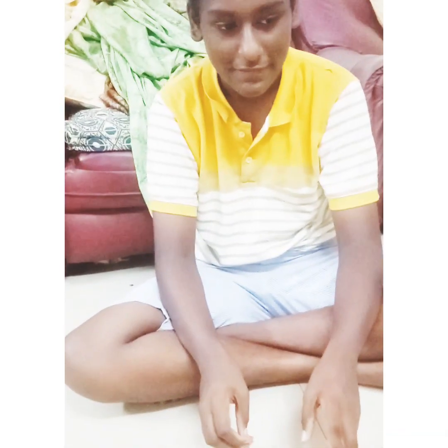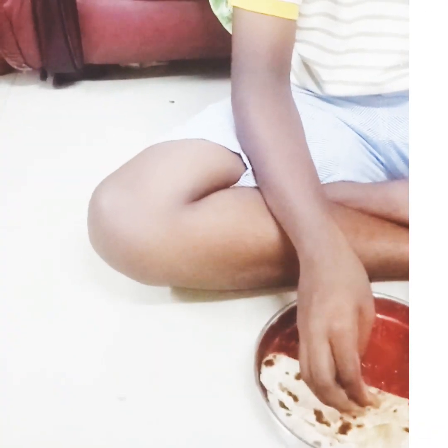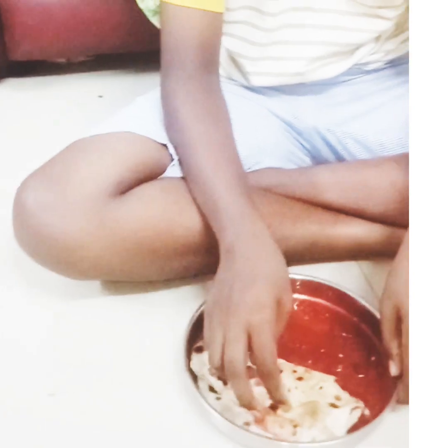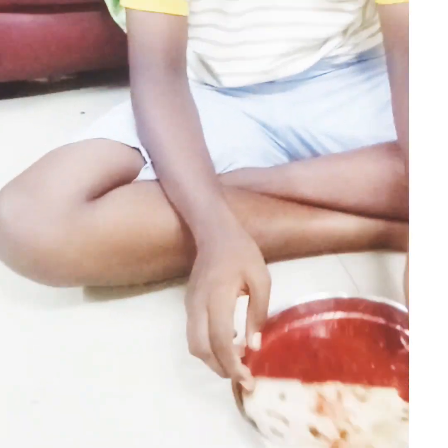You can cook the meal for the week. It's a good meal for the month. It's a good meal for the week.